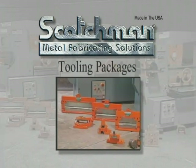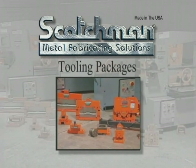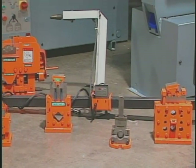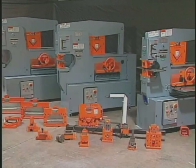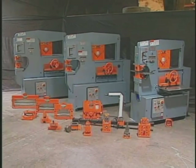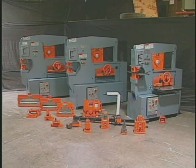A real value from Scotchman are the optional tooling packages. There are four different tooling packages available for these machines. They consist of some of the most popular optional tooling, gauging tables, and the most ordered sizes of punches and dies. These packages can offer savings of over $600 over purchasing these items individually.